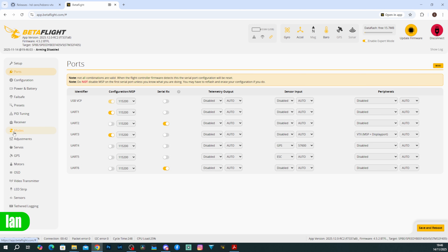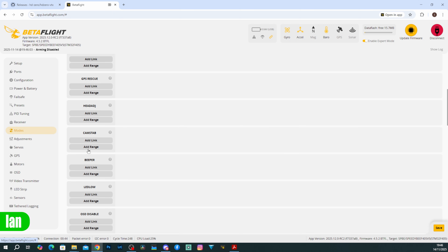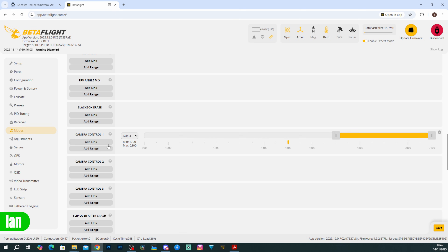Under mode selection, you simply configure the Camera Control 1 mode to a switch on your radio — there is no other configuration required. In this demo Camera Control 1 is on AUX 3 set to high, and this is what allows Betaflight and iNav to switch between the different cameras.